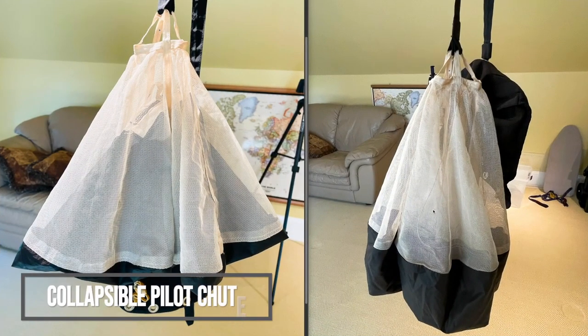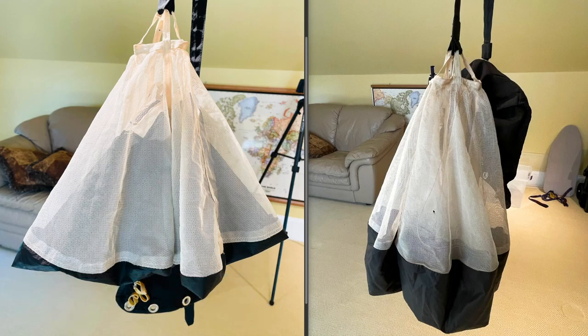I wanted to discuss pilot chutes in this episode. One of the things that drives me over the wall are people that get their A license, maybe even go 100-200 jumps in, and still don't know how to properly cock their pilot chute. I was one of them. But looking back, spread the word — it's incredibly important that you're able to take care of and maintain your own gear and know what to look for when stuff is breaking down.